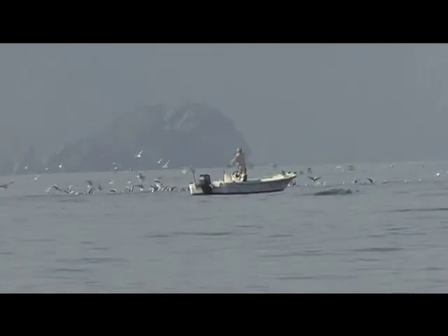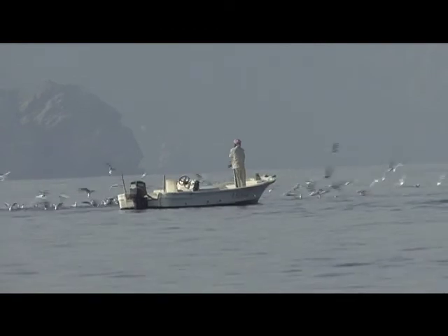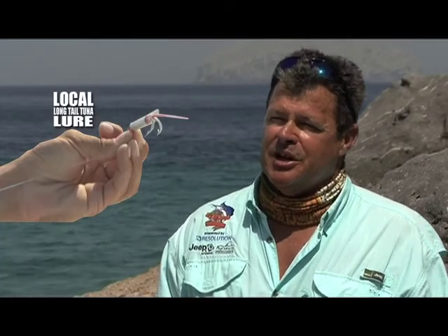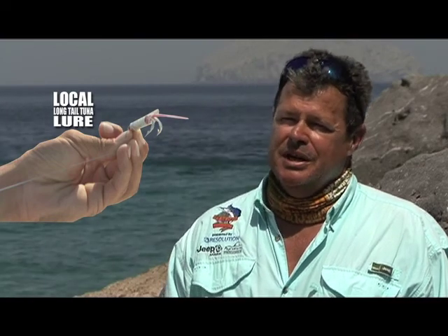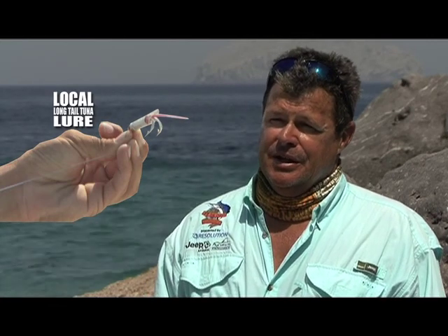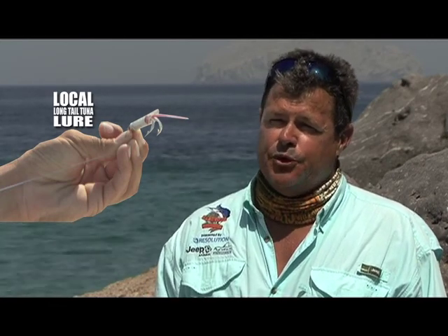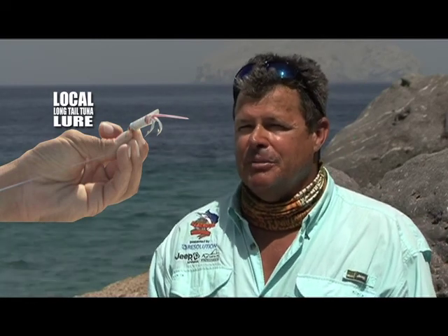It reminded me of a ballpoint squid that we used to make many years ago to catch bonnies and salad fish — it was made out of the front of a ballpoint pen. This thing had the same kind of shape: a tube with a bit of lead in it, silver, with two red eyes and a double hook with a bit of feather at the back. The line was pushed through a hole and a knot tied on the other end to stop it pulling back through.